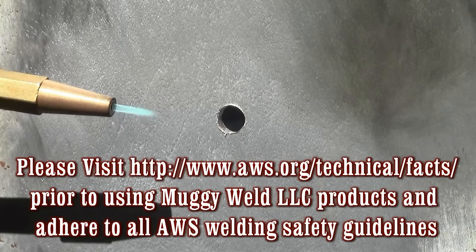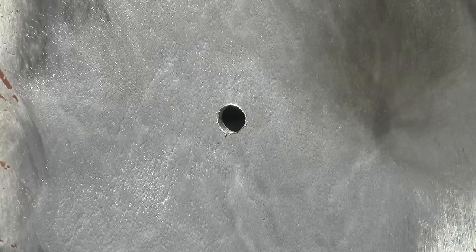Please visit this link prior to using Muggy Weld LLC products and adhere to all AWS welding safety guidelines.